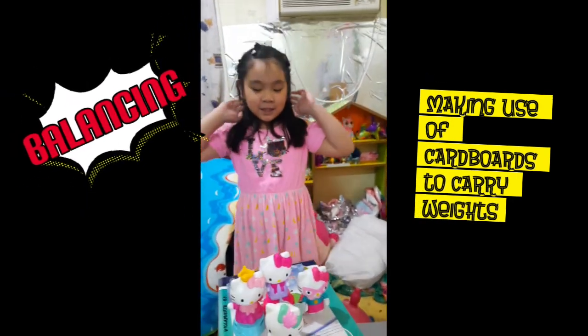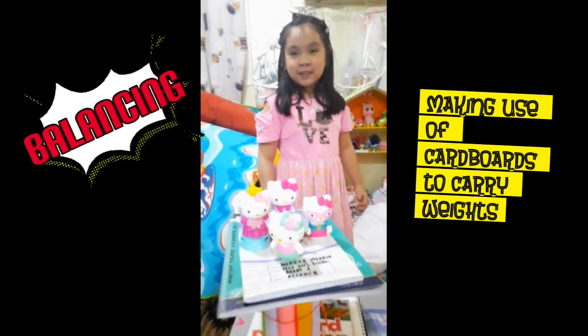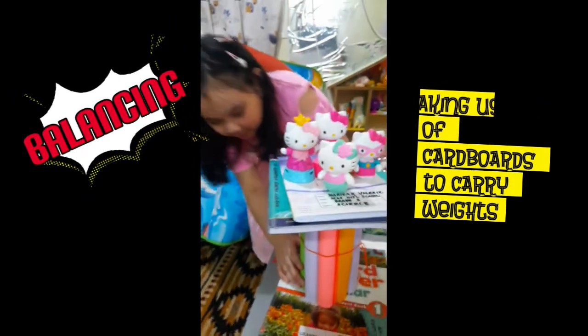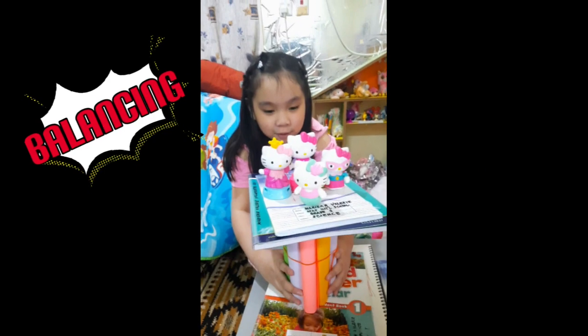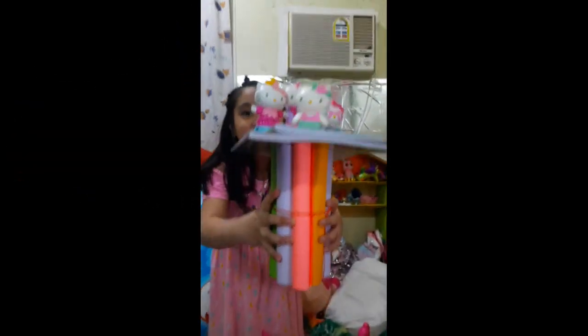Hi, teacher! This is a paper towel. I made this. It's like, I put the — for everything, it's different colors, so I'm going to do it. It's so heavy!